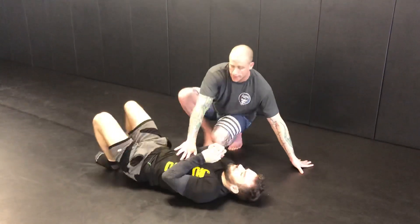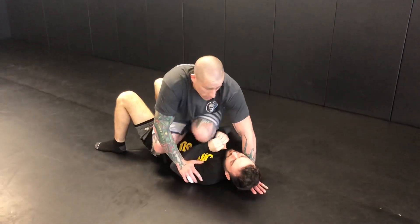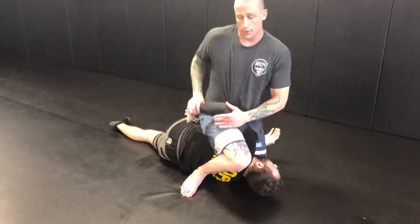So in the beginning again: I jump to the perch, I can't get what I want with this arm, I peel, I'm trying to get this, but he explodes into me. Leg steps over, hip up, finish here.